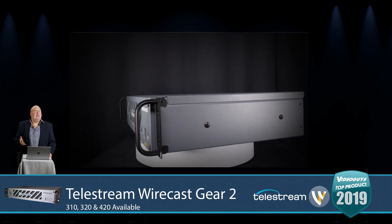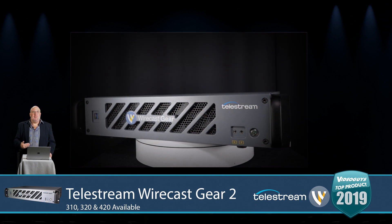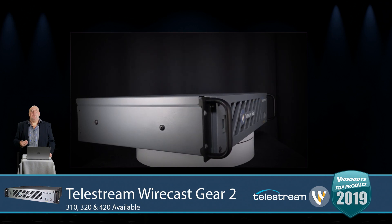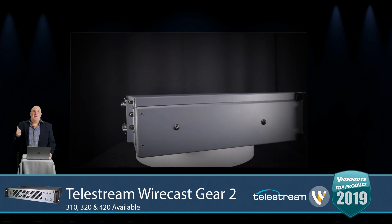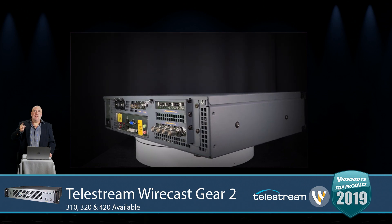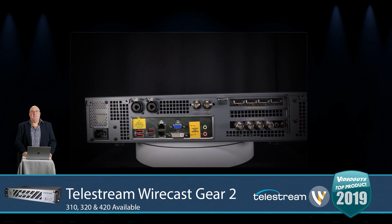You can see it on the pedestal over there. I really like the rugged construction — you can rack mount it, or it comes with feet so you can put it on the table. Just a nice, good, well-built, well-designed product. Kudos to the folks over at Telestream and a much-deserved Video Guys top product of 2019 for the Wirecast Gear 2 family of mixers.